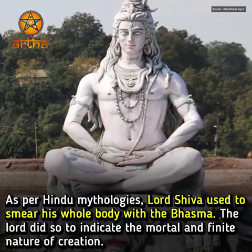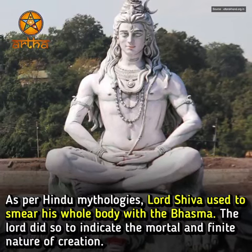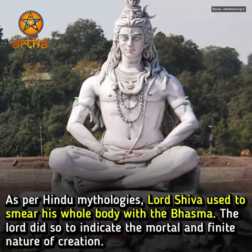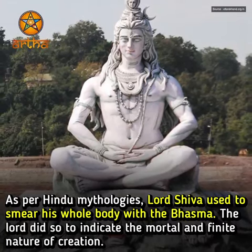As per Hindu mythologies, Lord Shiva used to smear his whole body with Bhasma. The Lord did so to indicate the mortal and finite nature of creation.